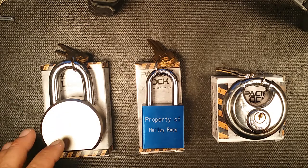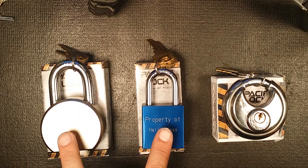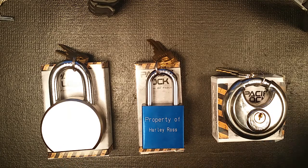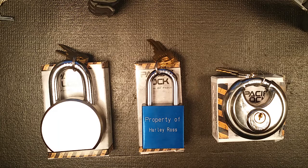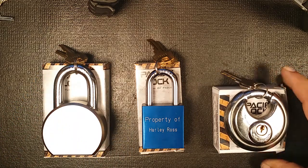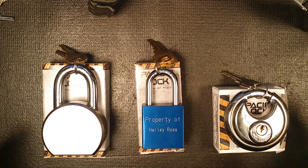Thanks again PacLoc for sending all these locks to review and play with. If I sound a little down on these, it's only because of the crimped core — and everyone should know that has nothing to do with the security of the lock, it's just my personal pet peeve. PacLoc is listening and updating their products based on feedback, and I can't think of another lock manufacturer that does that. So kudos to PacLoc — go grab one and try it out. They're actually quite different from a standard American clone.